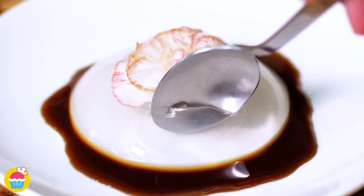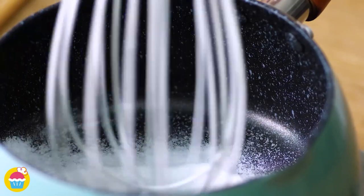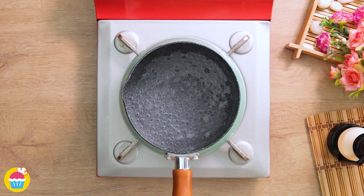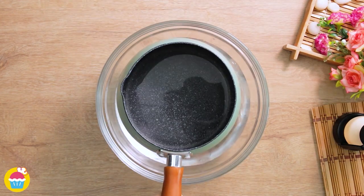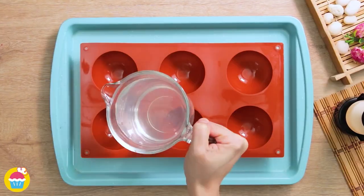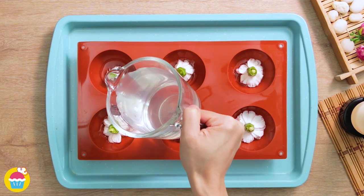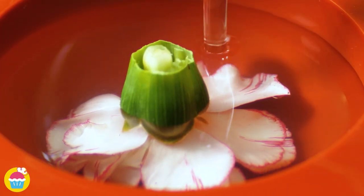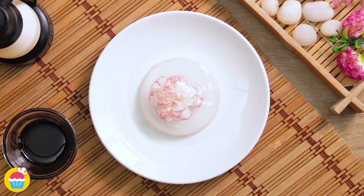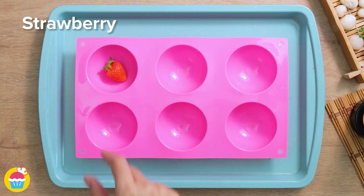For our agar jelly designs, mix 13g of sugar with 15g of agar powder and 500ml of water. Heat on the stove, stirring until it bubbles, then cool it down in a bowl of ice water. Pour into molds halfway, add a carnation in each one, fill the rest with agar, and chill. Turn upside down, add a drizzle of brown sugar sauce — too good to eat!